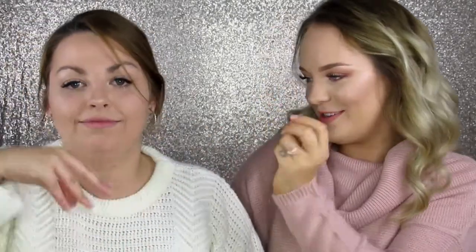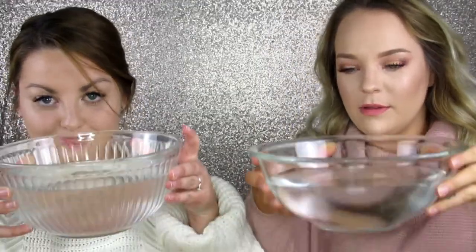You will need a bowl of water — we're obviously going to move the camera down so you guys can see what we're doing. You'll also need glasses or mugs; a white mug is best, as color doesn't work too well.